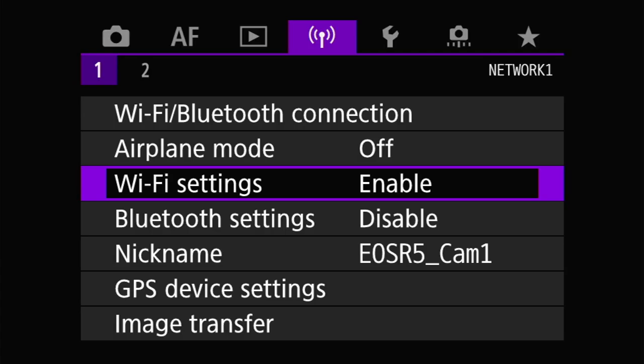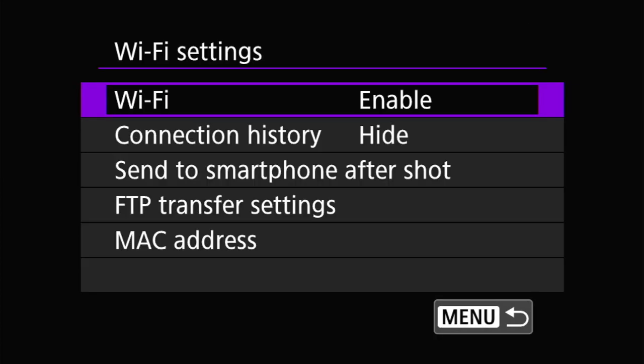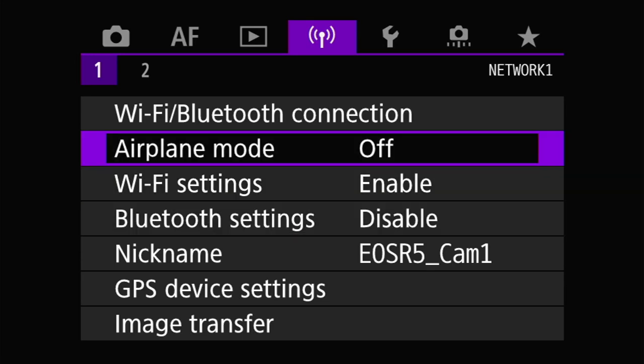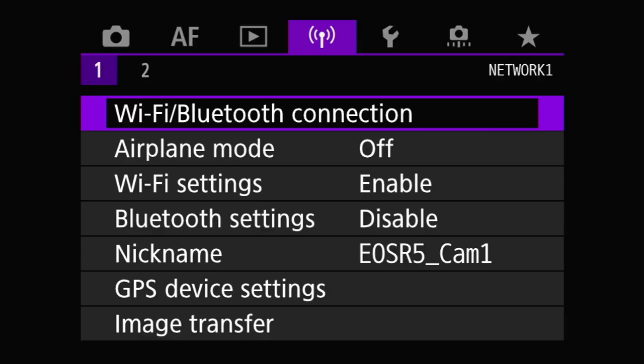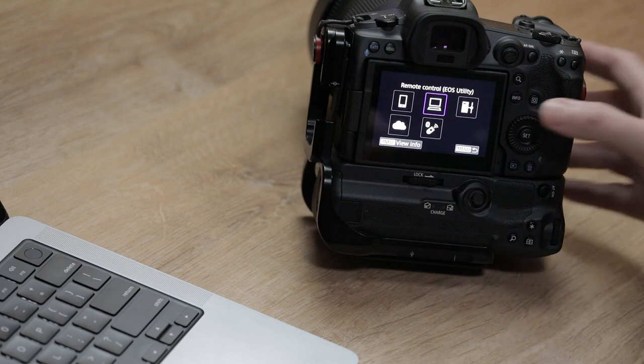Before we get started with the Wi-Fi setup, we need to make sure a couple of things are enabled on the camera. Wi-Fi has to be enabled — go to Wi-Fi settings and set Wi-Fi to enabled. The camera must not be in airplane mode, as that turns the radio off, so airplane mode should be off. Bluetooth doesn't matter for this particular process. With that done, we can start the pairing process by hitting the Wi-Fi Bluetooth connection menu. Since we're connecting to Canon's EOS Utility, we select the icon that looks like a computer or laptop — it says remote control EOS Utility.